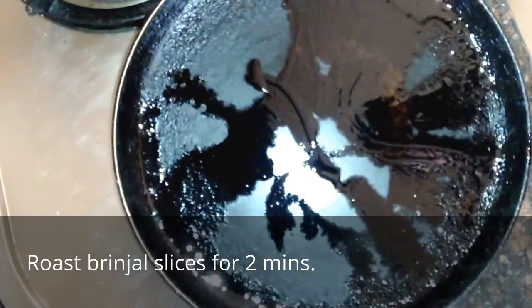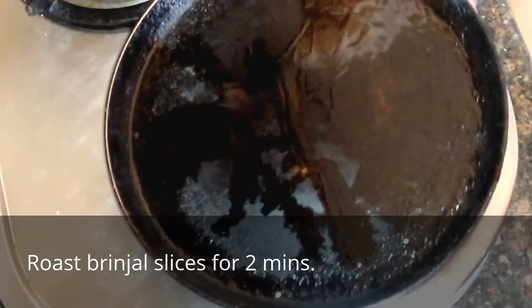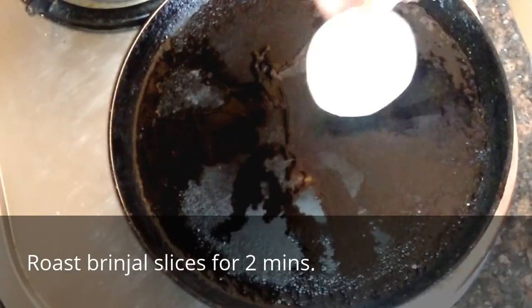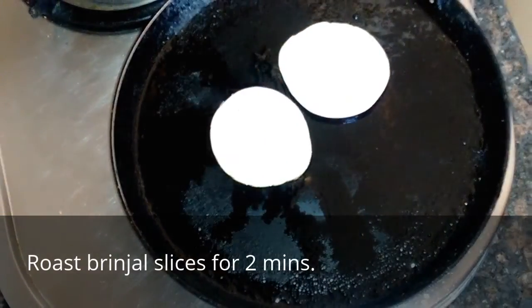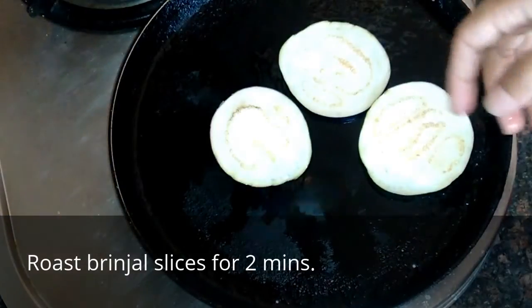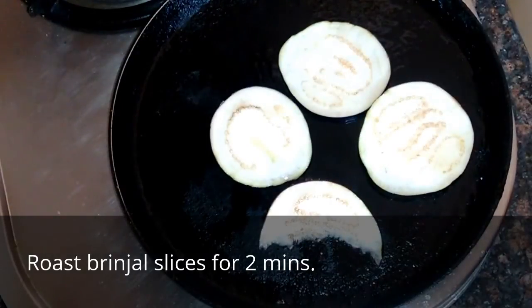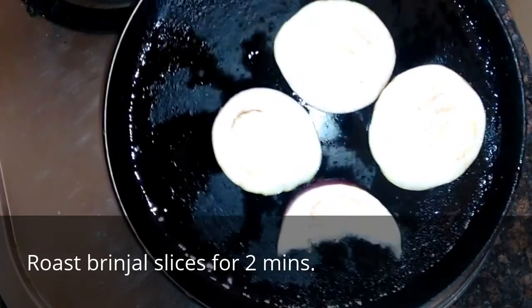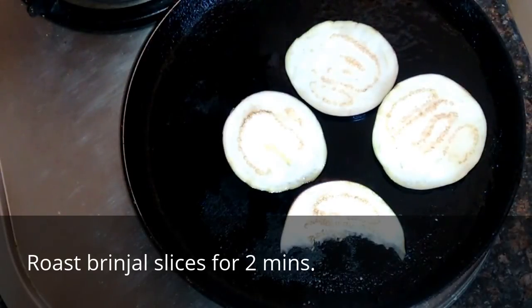I've kept the pan on very low heat and drizzled a little bit of oil. I'll just roast the brinjal till they are lightly roasted — this will take around two minutes, nothing more than that. Very less oil will be needed for this; you just have to lightly roast it and the rest will be done in the sandwich toaster.